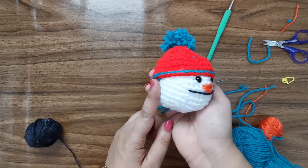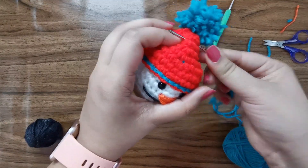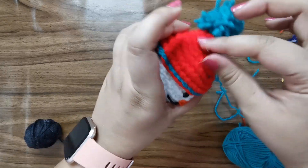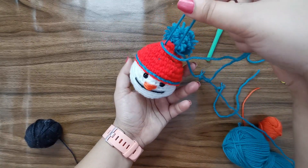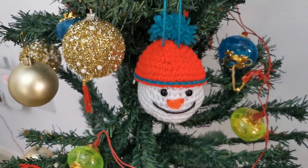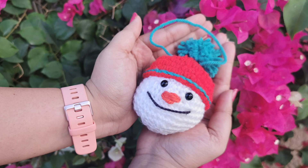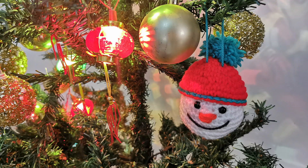I've attached the hat to the head with a few simple stitches around. Now we're going to make a little holder to hang our snowman off the tree - I've attached my yarn with a simple stitch and I'm going to keep it as long as I want so it hangs off like this. And now once you're done, this is how your lovely snowman ornament looks! My little snowman has joined all his other friends on the tree and it's looking amazing. If you enjoyed watching this video please share it with your friends, like the video, comment below, subscribe to my channel, and until next time, bye bye!